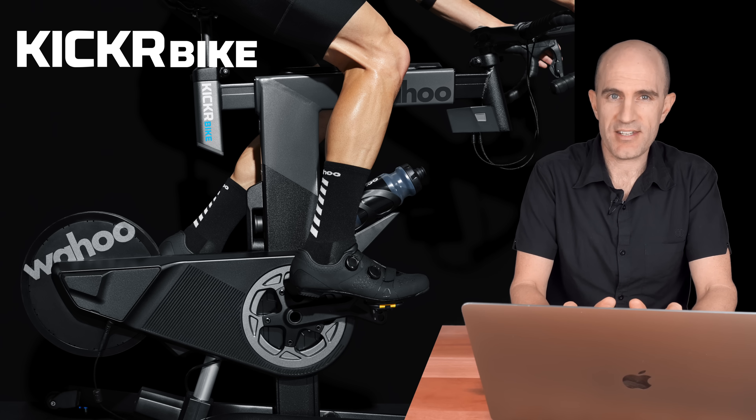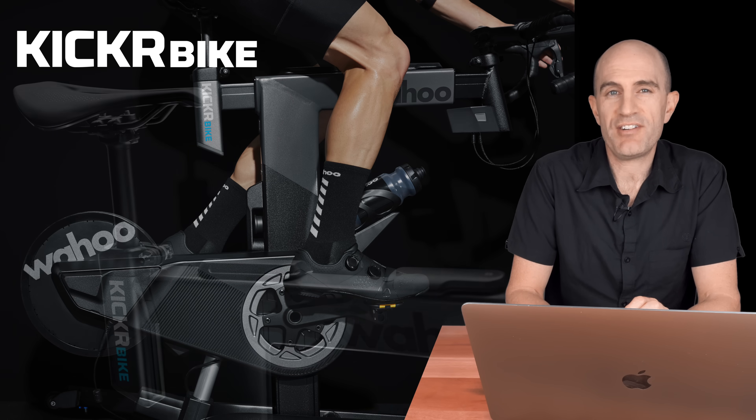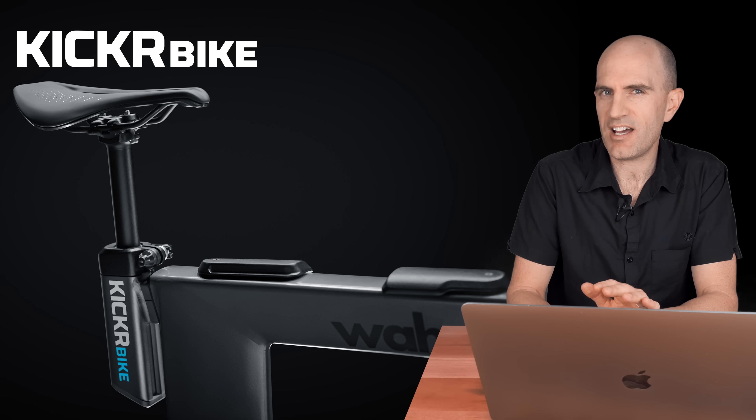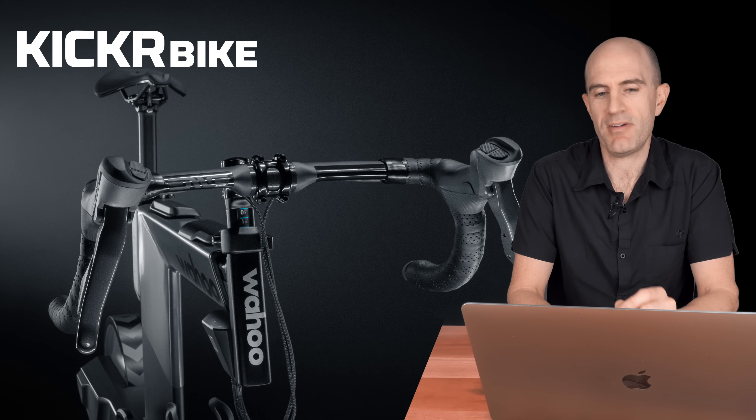Now catching my breath on a few things and my take on what we've just seen. First of all, they've kept this under wraps very, very well — no embargo leaks, no one really saw it coming. There were a few guesses around, but that's it. Wahoo now make a smart bike.